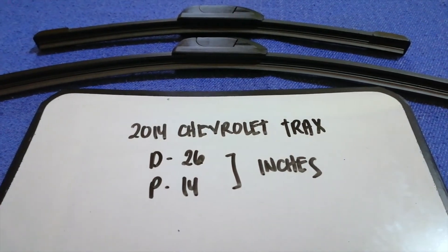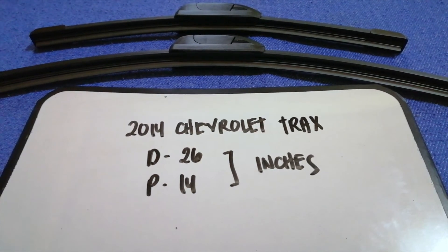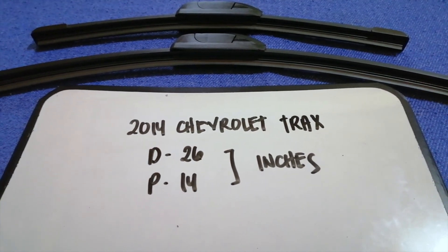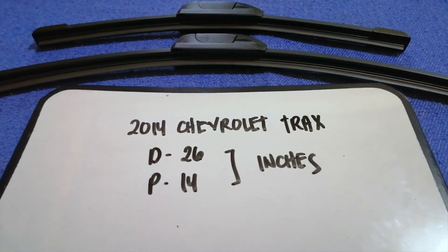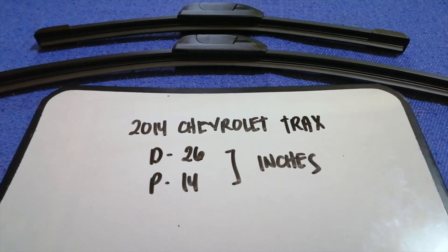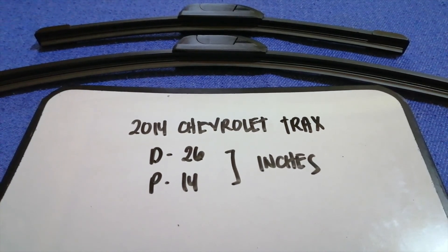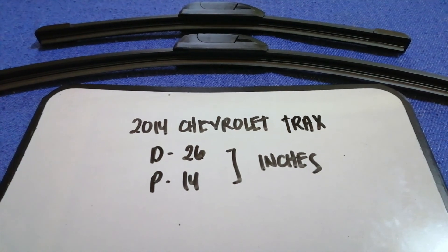If your 2014 Chevrolet Trax uses a different size, or if you know a cheaper place to buy a wiper blade replacement, make sure to leave a comment and let the rest of us know. Don't forget to check the video description for the recent price. Thank you for watching — please like and subscribe.